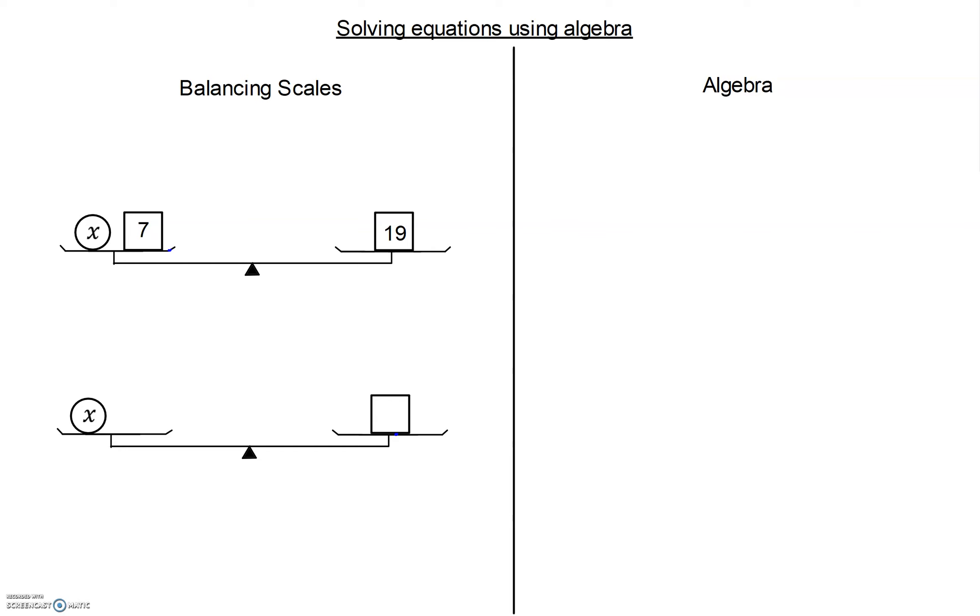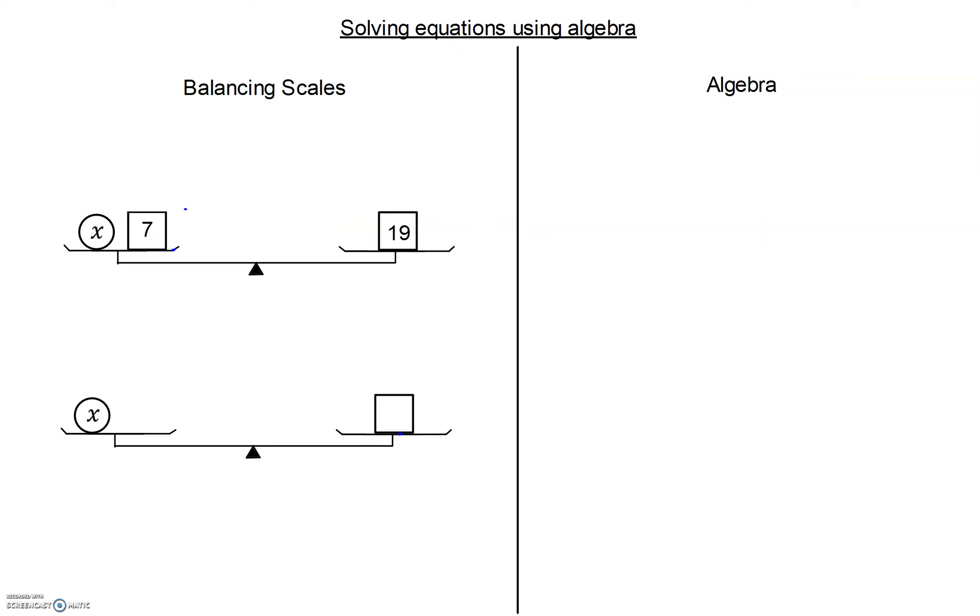We're going to look at five equations — both balancing the scales and how we solve them algebraically. In this first example, look at the left-hand side of the page and think about what equation the scales are representing. On the left-hand side, we have a circle represented by x and a block worth 7. So in algebra, the equation is x plus 7 on the left-hand side and 19 on the right-hand side.